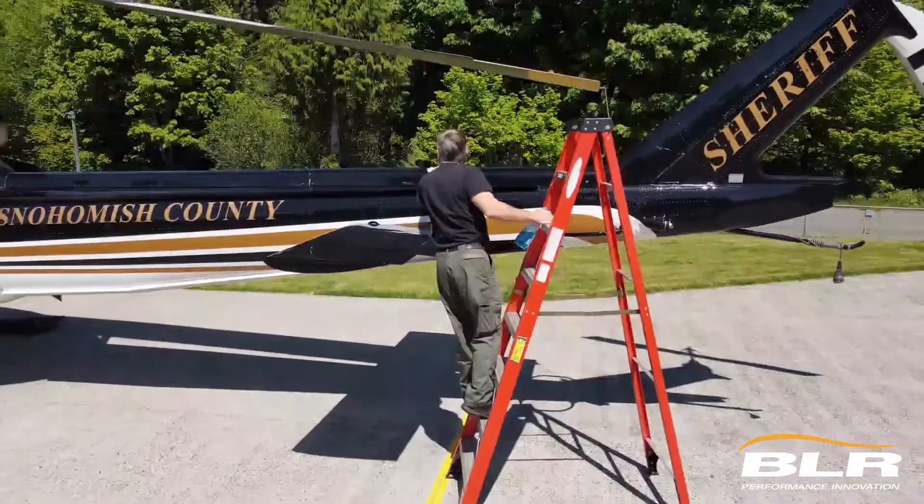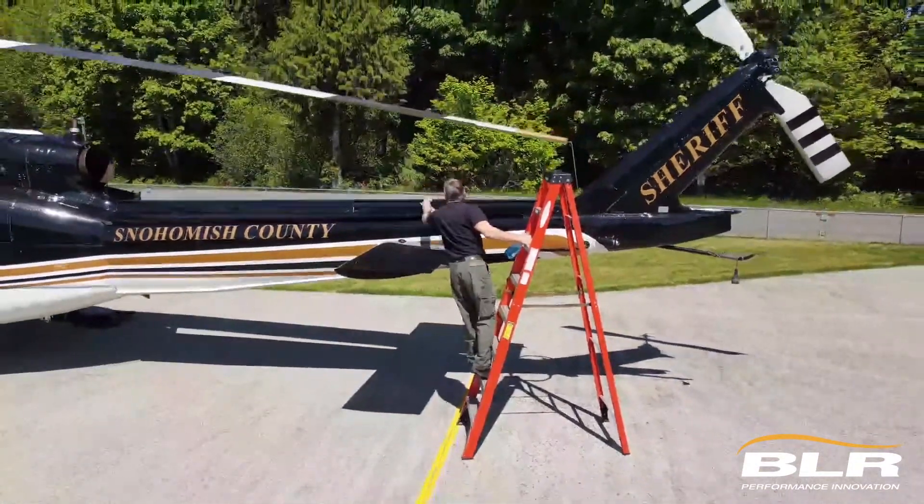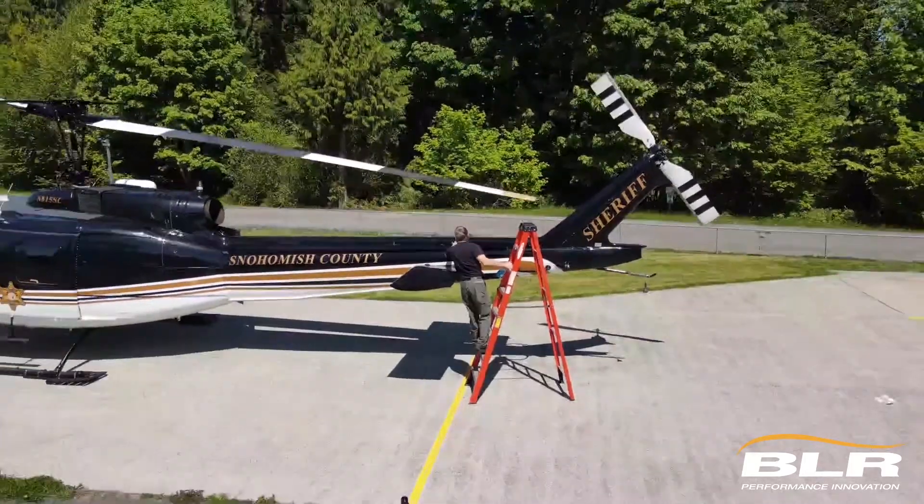Hi, I'm Bill Quistorf. I'm the chief pilot for the Snohomish County Sheriff's Office here in Washington State. I'm standing in front of Snowhawk 10, a 1970 Bell UH-1H helicopter that's been modified over the years with modifications that include the boundary layer research strakes and fast fin kit.